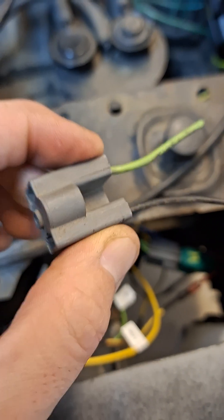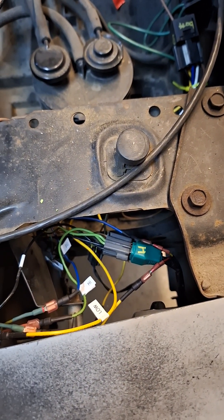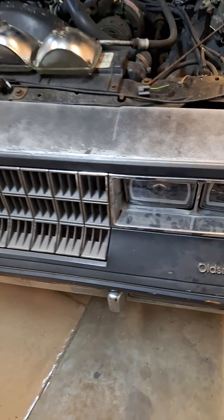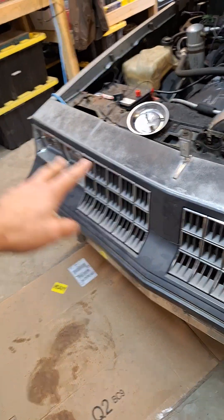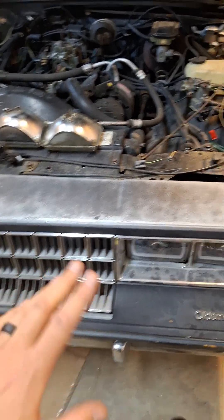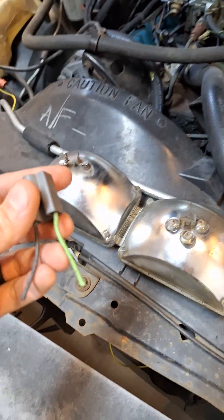This is your high beam plug. I had to cut it off and it's basically replaced with spade connectors at this point. The low beam is three-prong, but the high beam socket is also three-prong because it can function as a low beam as well. So I've retained all four lights — two per side — coming on as low beams, and all four coming on as high beams.